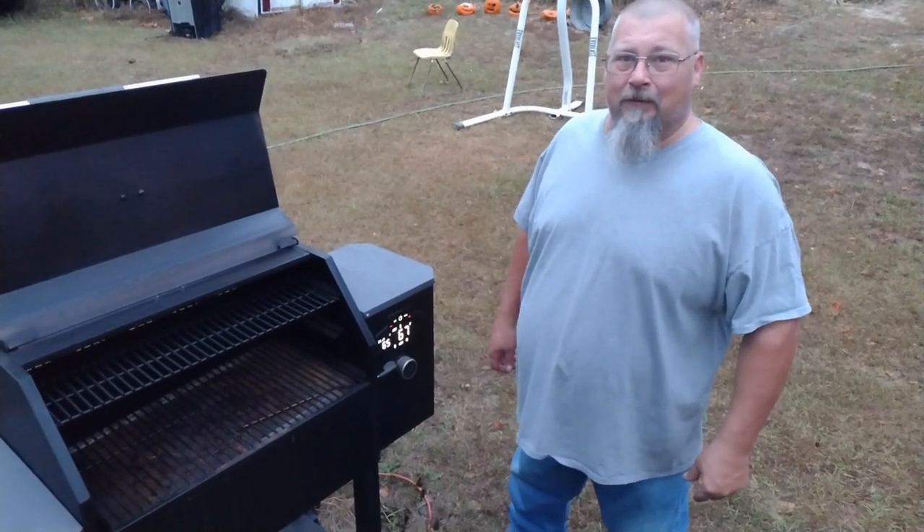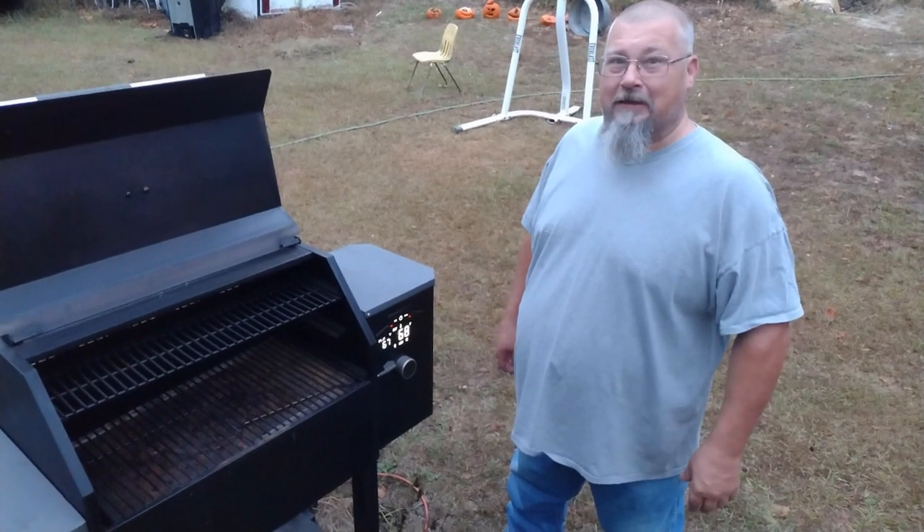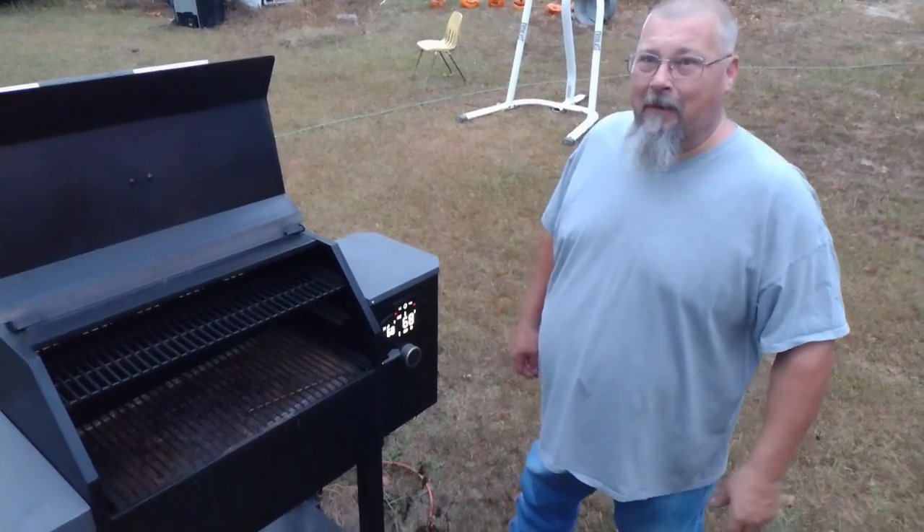Last night, we put the rub on them and let them set overnight in the refrigerator so the flavor will kind of soak in. So we're going to go to that — we'll be back in a little bit.